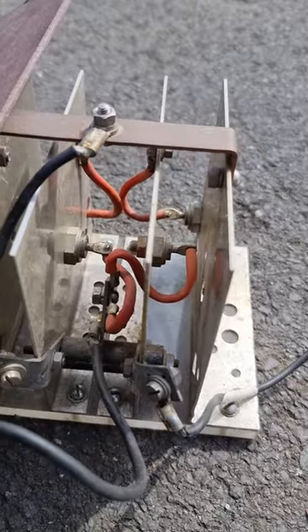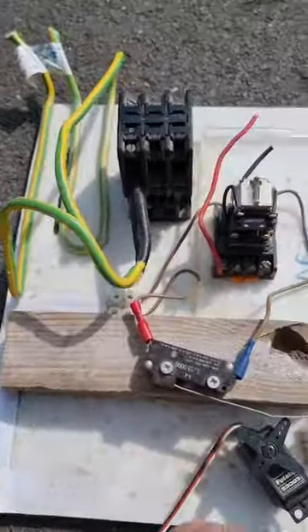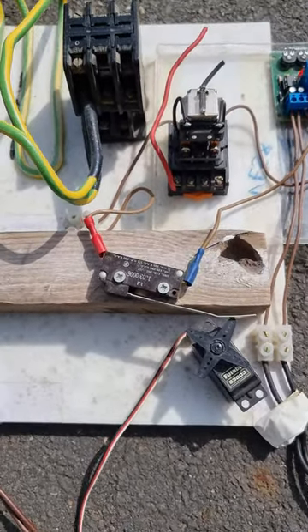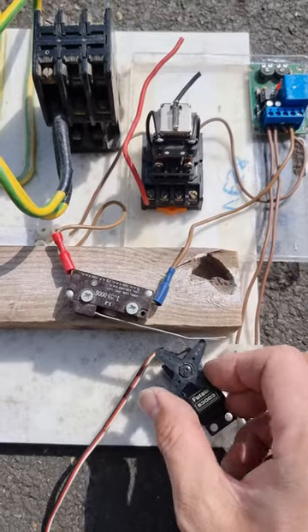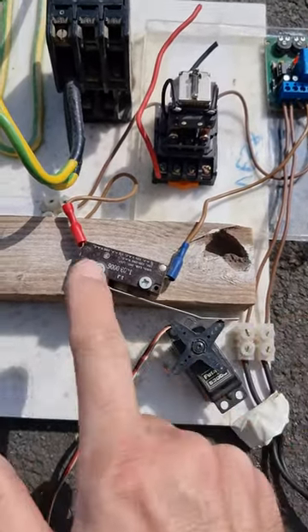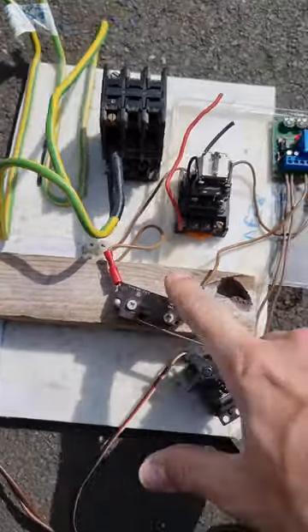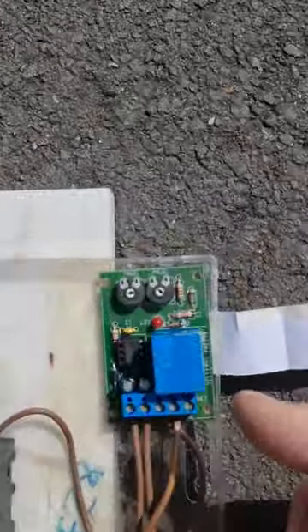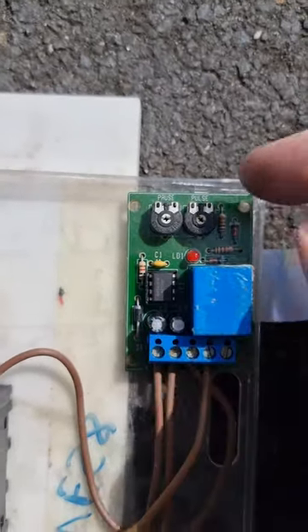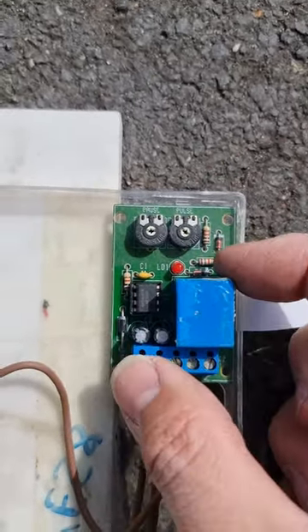And these are effectively large heat sinks. Then there's this which is mounted on marble, and it has a radio controlled handheld unit. I would imagine that that is moving the servo which is triggering this micro switch that is then turning on this pause and pulse relay driver.